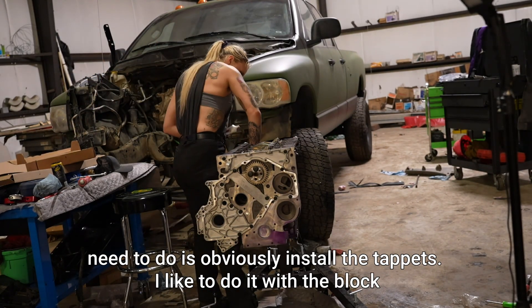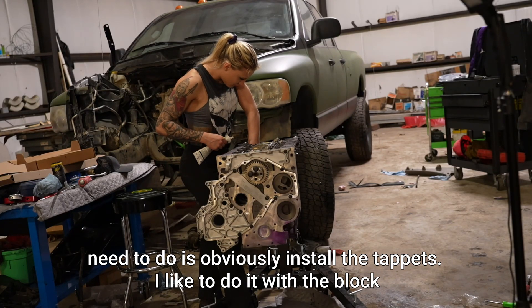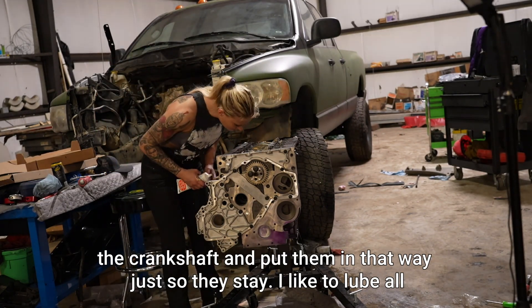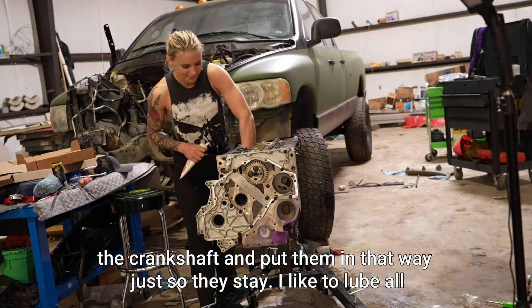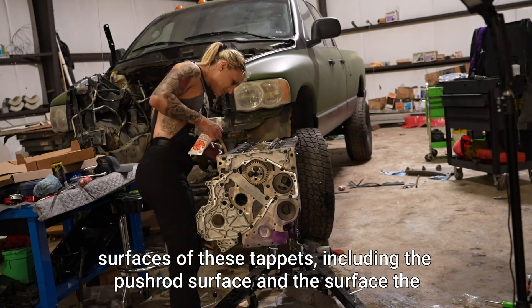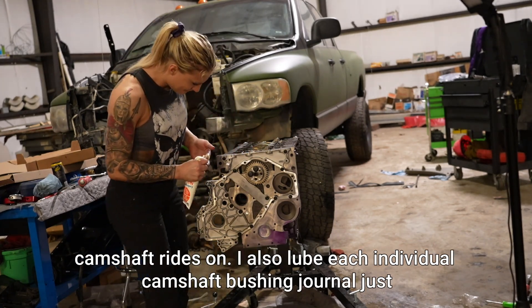The first thing you need to do is install the tappets. I like to do it with the block upside down, but if you don't have an engine stand you can set it upright on the crankshaft and put them in that way just so they stay. I like to lube all surfaces of the tappets, including the pushrod surface and the surface the camshaft rides on.